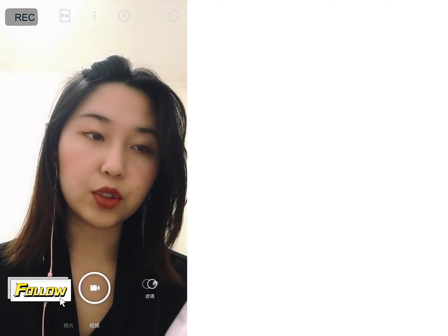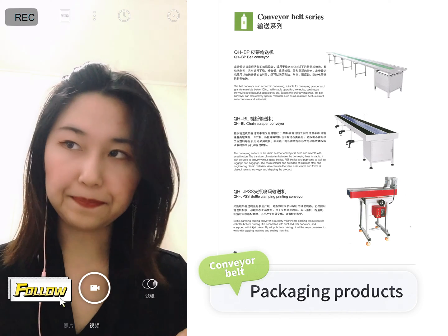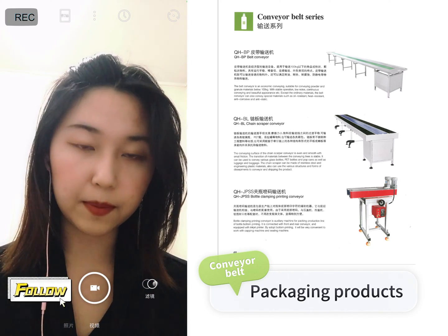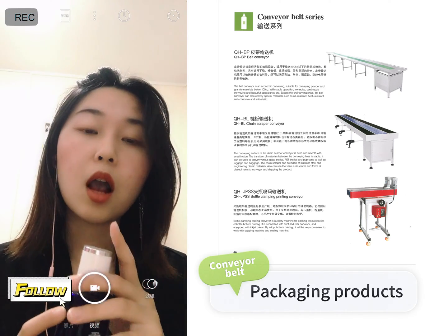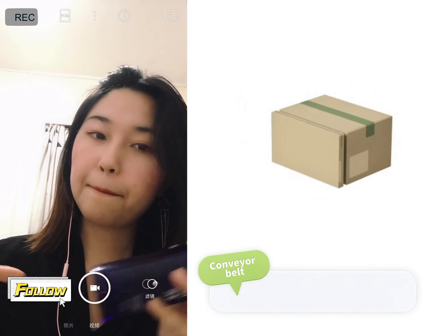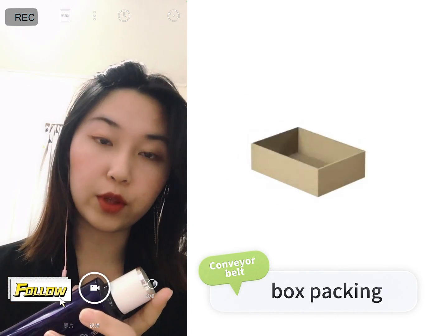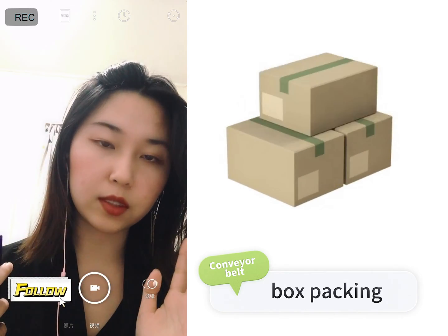After you do all of that, you need some workers to place products onto the conveyor belt. We have different conveyor belt materials for you to choose according to your capacity. After you do all of this, the workers will put the bottles into the box. Or you can choose an automatic box packing machine, which we can also provide, but it is suitable for a fully automatic production line. If you have a semi-automatic line, you don't need the box packing machine.